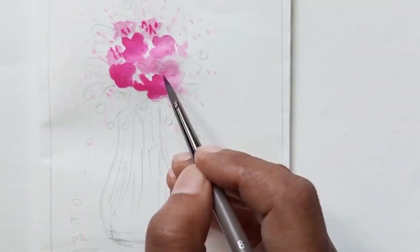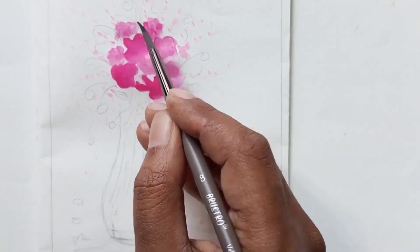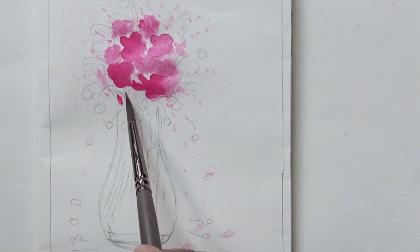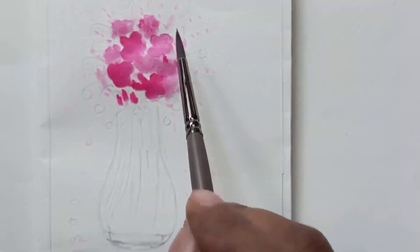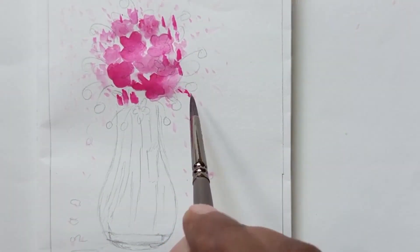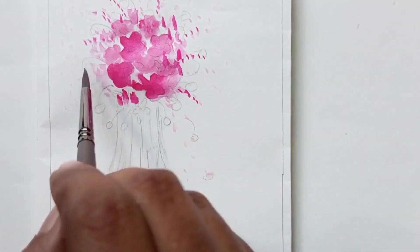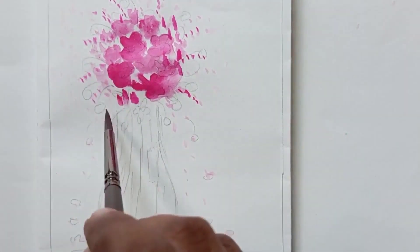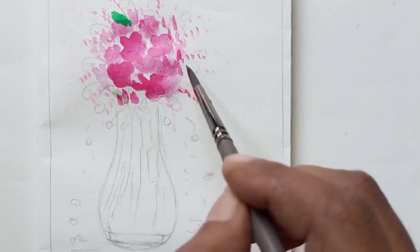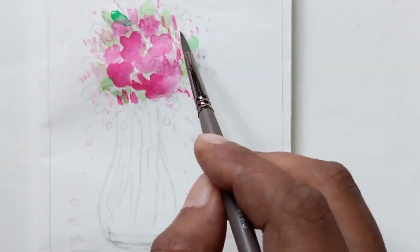I am dabbing in between and creating one-stroke flowers, painting again with pink color. Now let's paint some leaves — using shades of green color, starting with lighter values and then adding a little bit darker green.